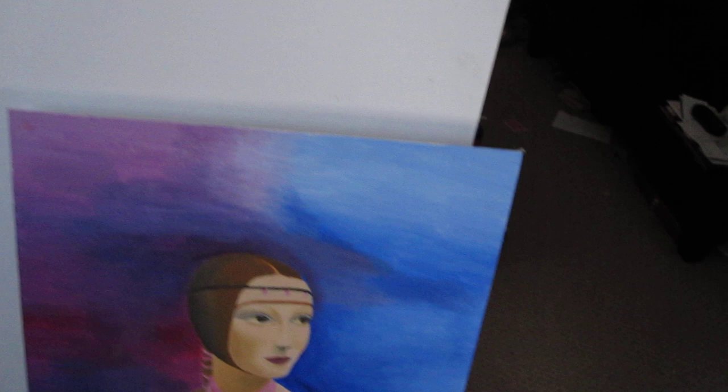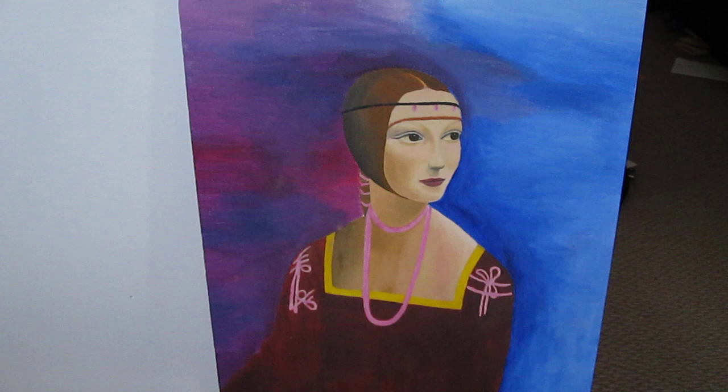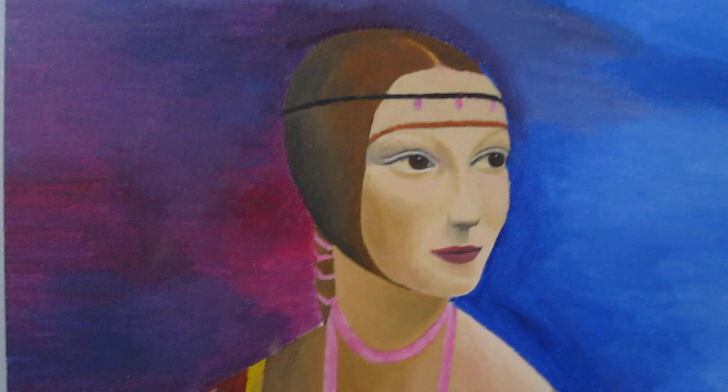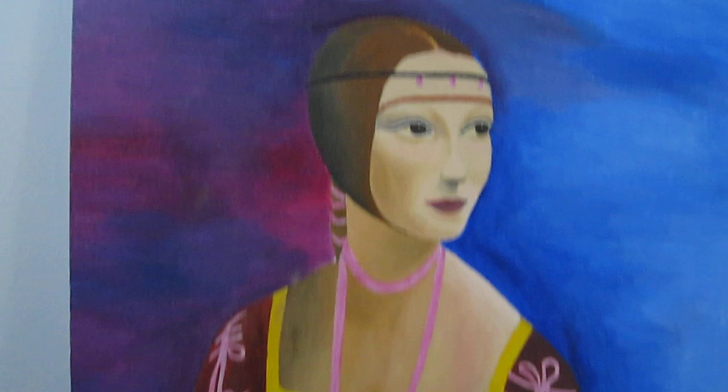Last but not least, we have this oil painting, which I made in about 2005. It's loosely based off of a painting that Leonardo da Vinci made — only loosely based. By no means a perfect replica; I just sort of copied that other painting a little bit.